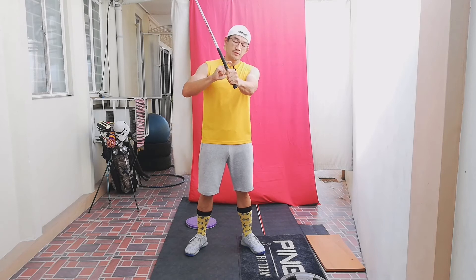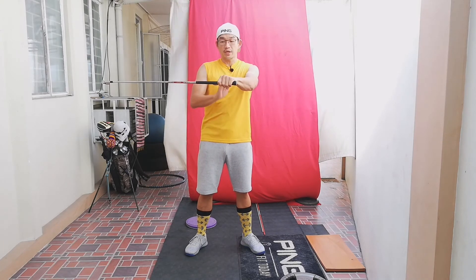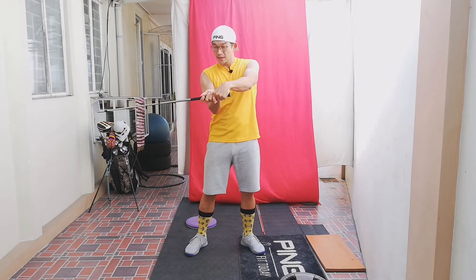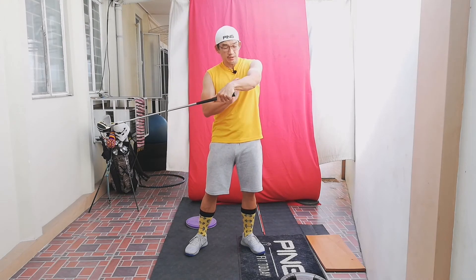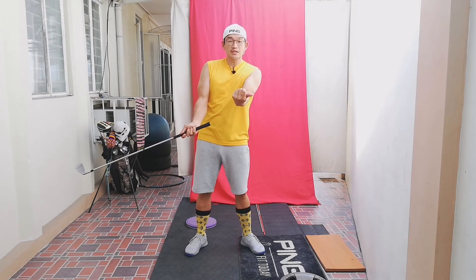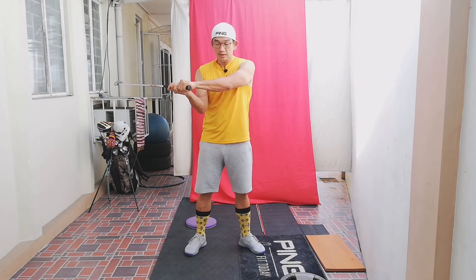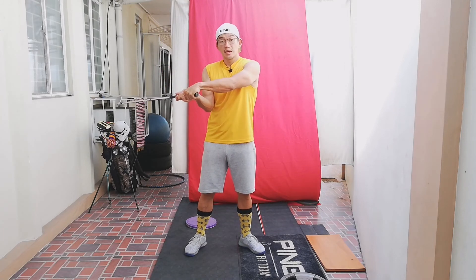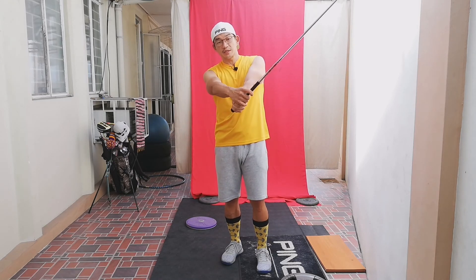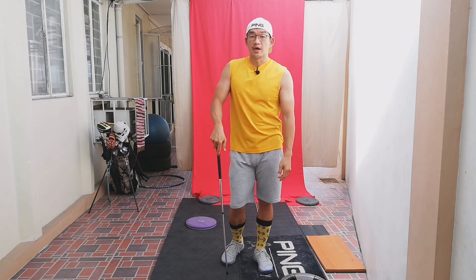So from backswing, left arm pronates, palm down, goes into flexion, knuckles down, and then there's a little bit of supination here. Not a lot, because if I completely supinate that, that's going to shut the club face too much. So there's a little bit of supination, and then as I get through impact, the left wrist is going to extend and cock again, and that's going to get the club to my finish.